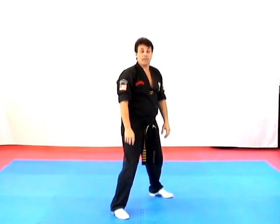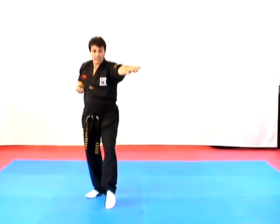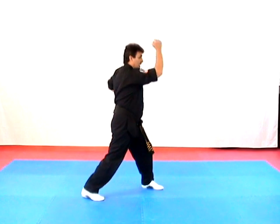The next technique is called Crashing Wings. It's against the rear bear hug. We step back, do double elbow strikes down, pull to the cat stance with our left foot, cup and saucer chamber, step behind our opponent in a reverse bow, turn, elbow up, and hammer strike.